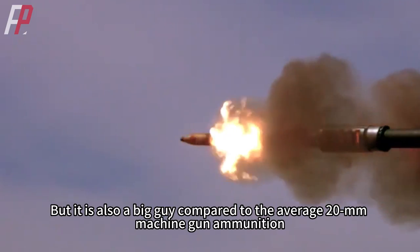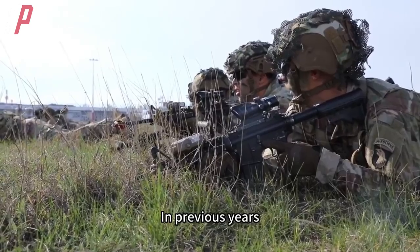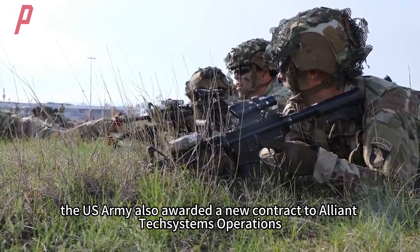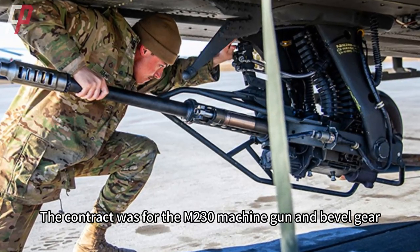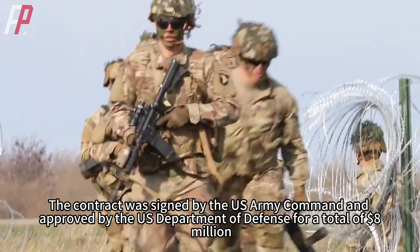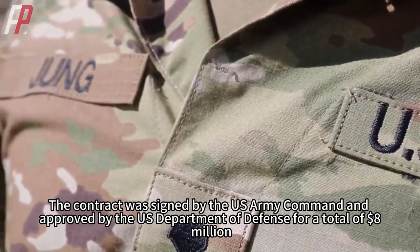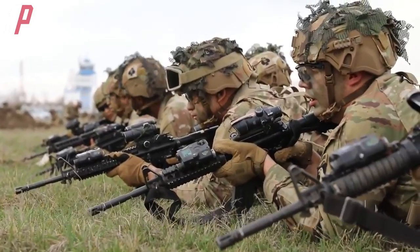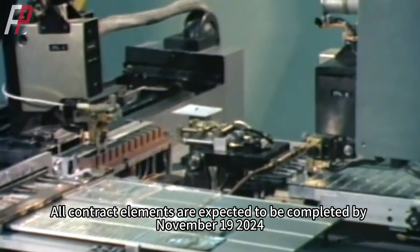But it is still a big guy compared to the average 20mm machine gun ammunition. In previous years, the US Army also awarded a new contract to Alliant Tech Systems Operations for the M230 machine gun and bevel gear, approved by the US Department of Defense for a total of $8 million. All contract elements are expected to be completed by November 19, 2024.